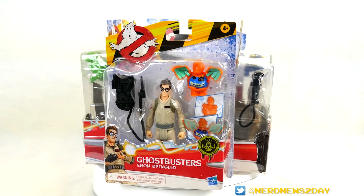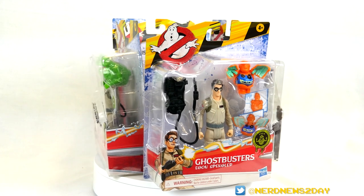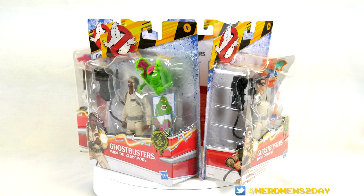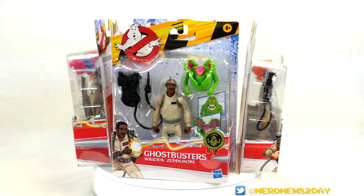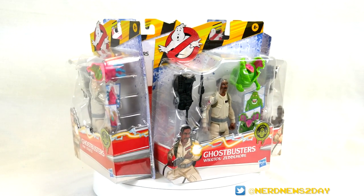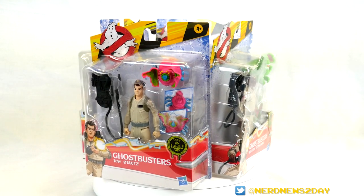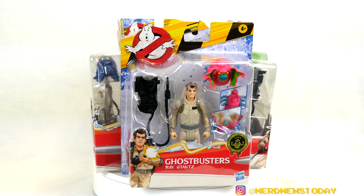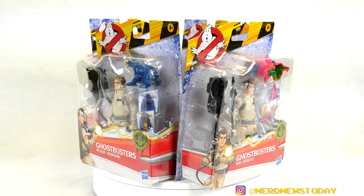First things first, let us discuss this packaging. I'm surprised by how small the packaging is, and small isn't necessarily a bad thing. I like compact toys, and these are definitely packaged very compactly. But they're really small when you go back in time and look at the Real Ghostbusters toys and their packaging — those things had huge blisters, they were enormous. Basically they're double the size of this in height alone, and even in width they're still much wider. I do like that they are smaller because they're easier to stack, easier to display if you are a mint-on-card collector.